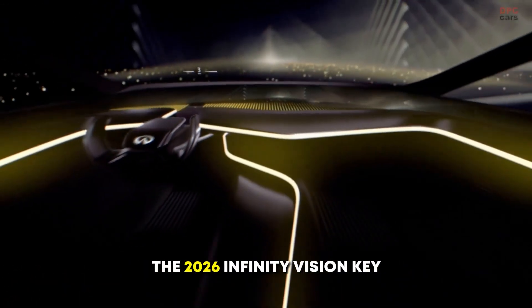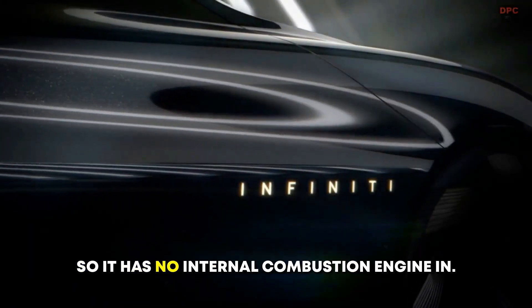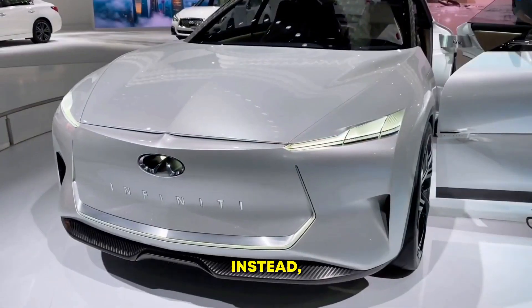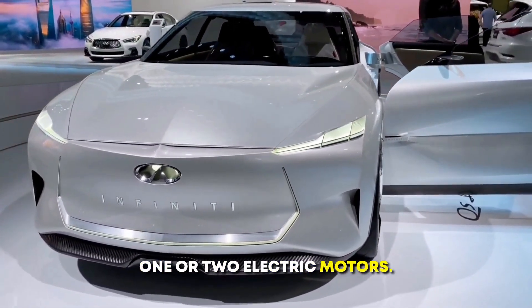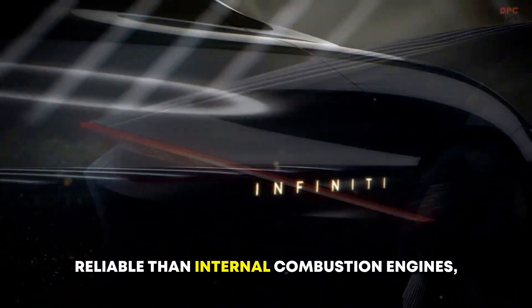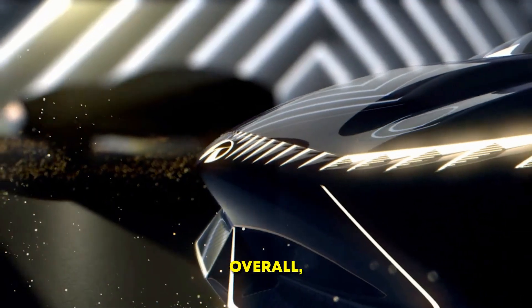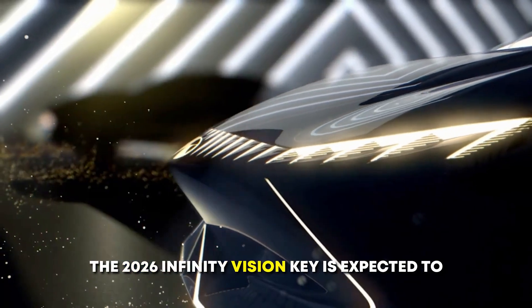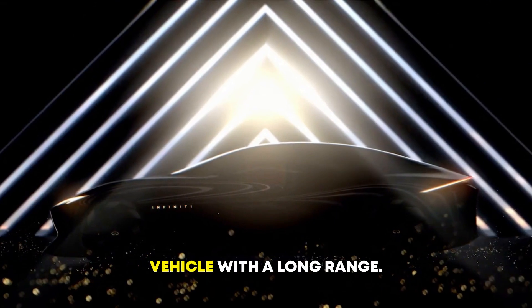The 2026 Infinity Vision Key is an all-electric vehicle, so it has no internal combustion engine. Instead, it is powered by a battery pack and one or two electric motors. Electric motors are much simpler and more reliable than internal combustion engines, and they produce zero emissions. Overall, the 2026 Infinity Vision Key is expected to be a high-performance and efficient electric vehicle with a long range.